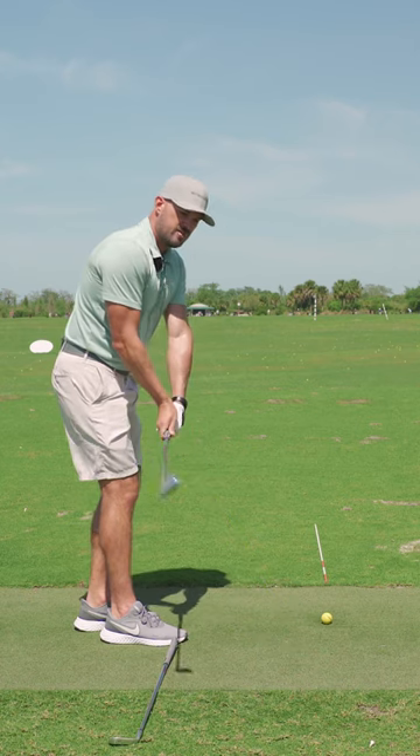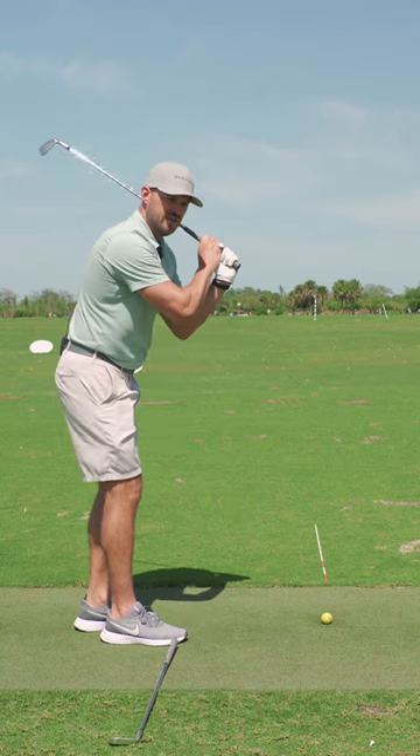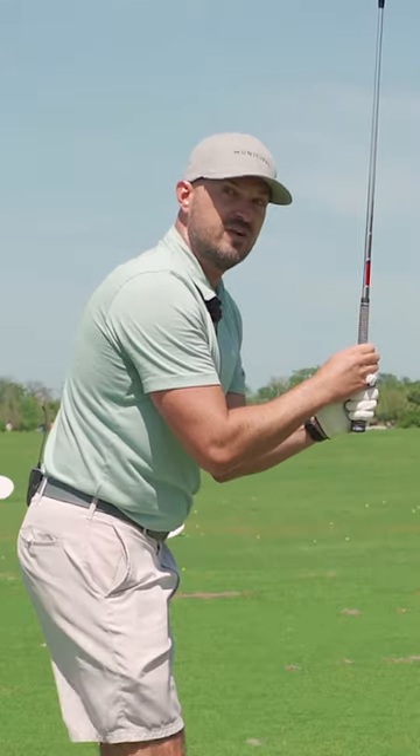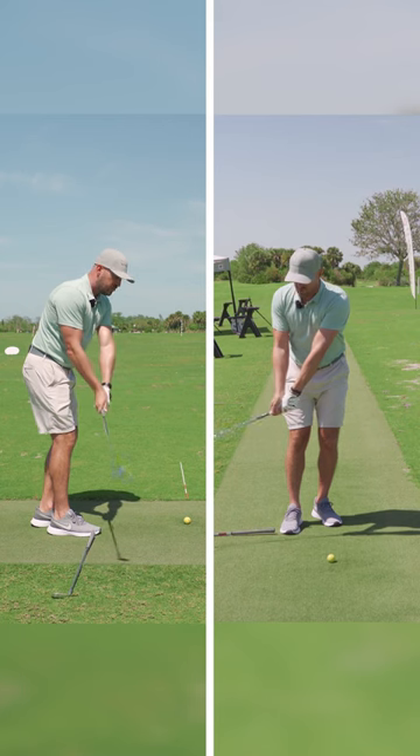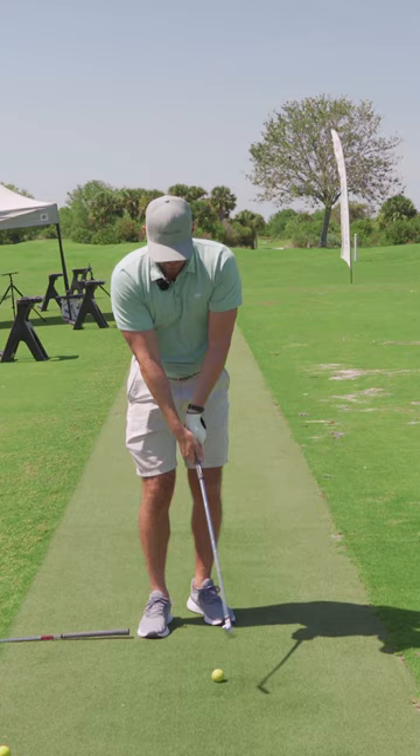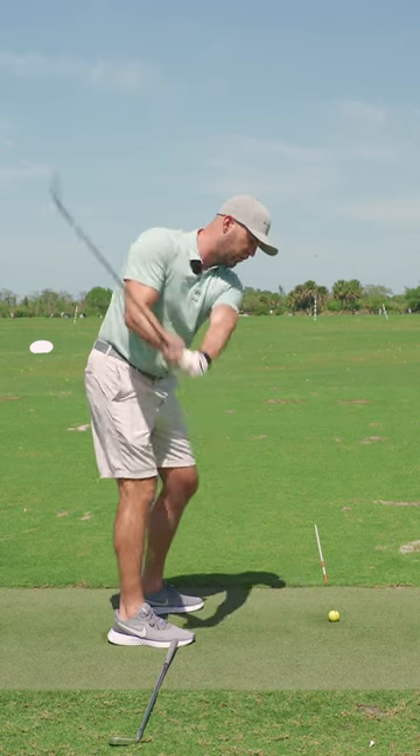So I'm going to do this at the clock. Because I'm going to close it more, I anticipate this will hook more left, but it should be very solid. And then once I get good with that, I don't have to do as much closing on the way through. It should go more left.